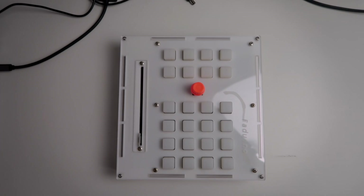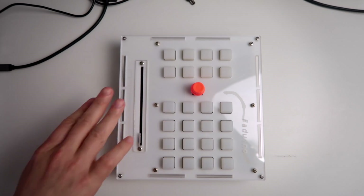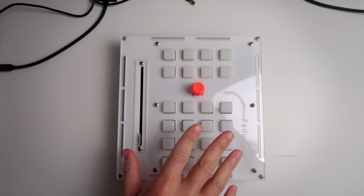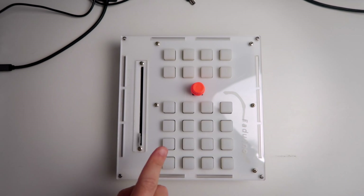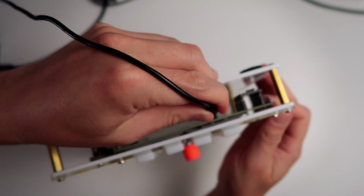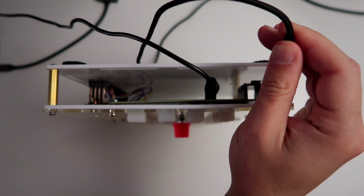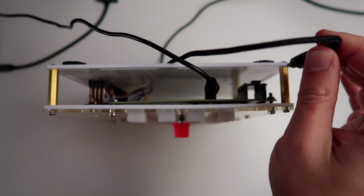Now that we have our Faduino assembled — or almost assembled — we need to connect it to the computer. One really important thing is that it needs a nine volt power supply. I'm going to connect the power supply here, and also the USB micro. Those USB ports are a little fragile so be careful not to damage the Arduino.